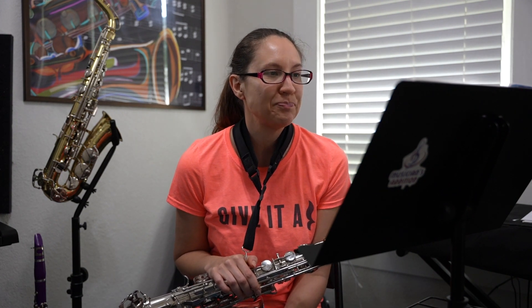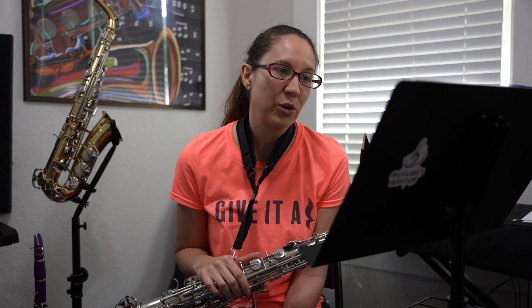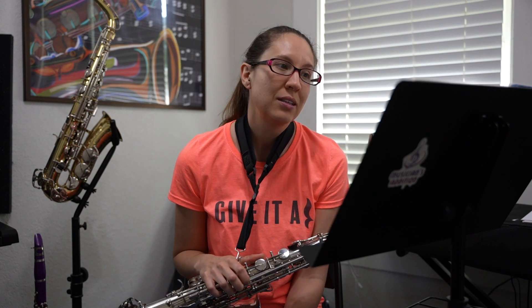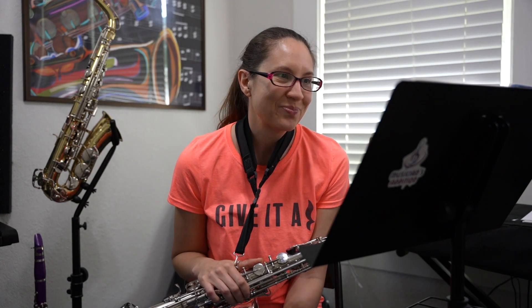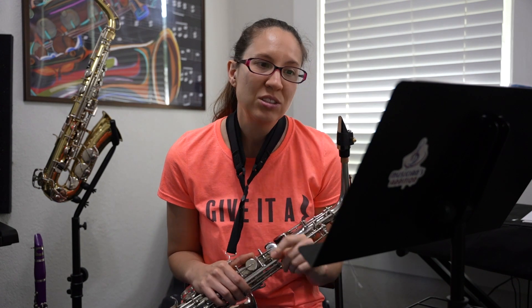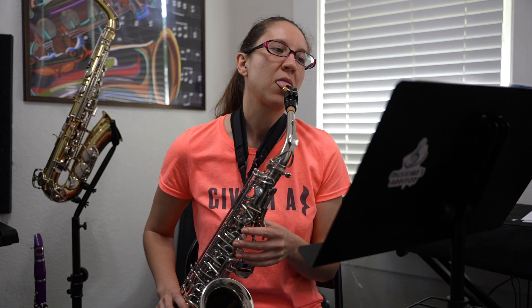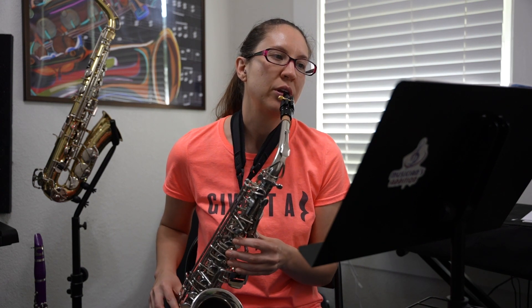Now we'll move on to Exercise 69, Sailing the High Seas. Let's look at the key signature — we have one sharp, F sharp. Our time signature is common time, four-four. There is a lot of slur work here, so we want our fingers moving together and things smooth. For dynamics, we start with mezzo piano, then crescendo up to mezzo forte, crescendo up to forte, and then towards the end decrescendo back down to mezzo forte.